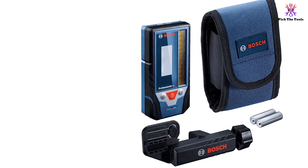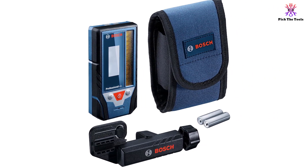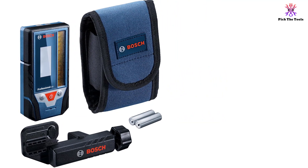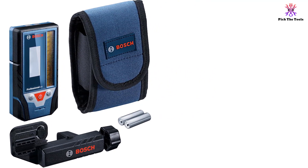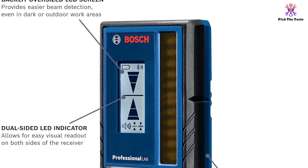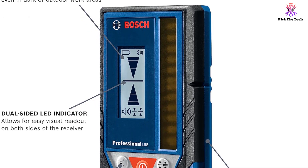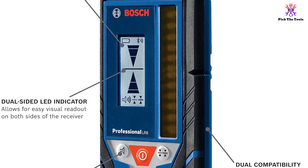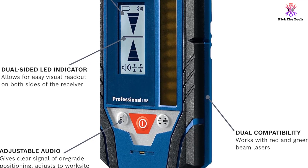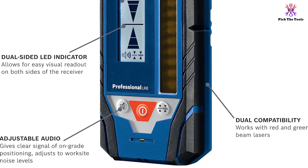This receiver is compatible with a variety of Bosch lasers including the GCL 2-160, GLL 3-300, GLL 3-330C, GCL 100-80C, and GCL 100-40G. Overall, the Bosch LR8 line laser level receiver is a reliable and indispensable tool for extending the working range of your Bosch line lasers.